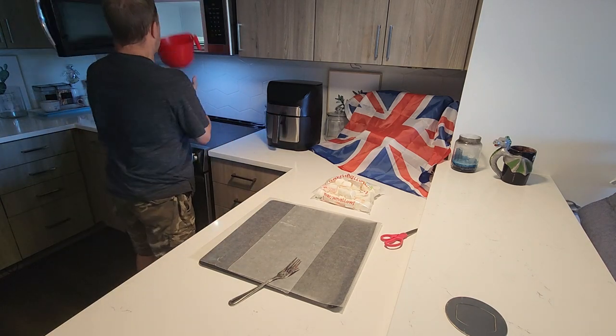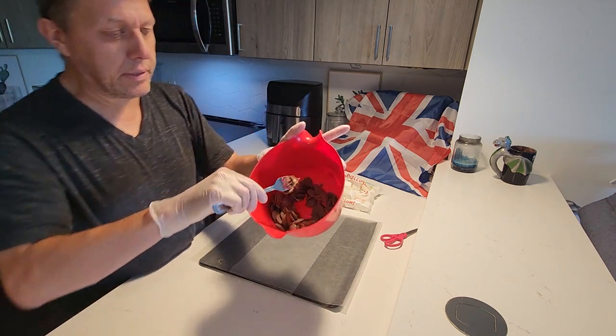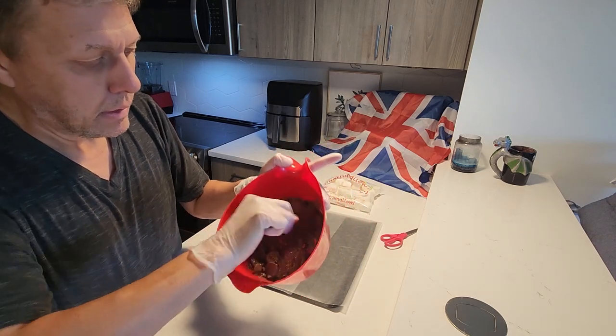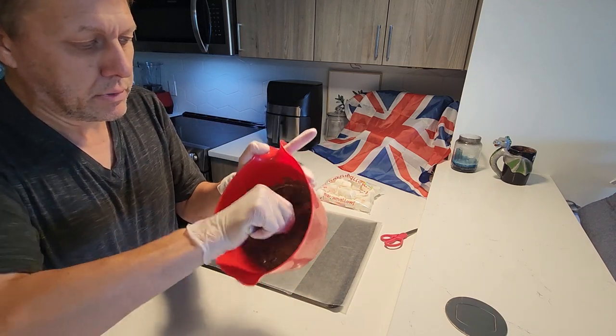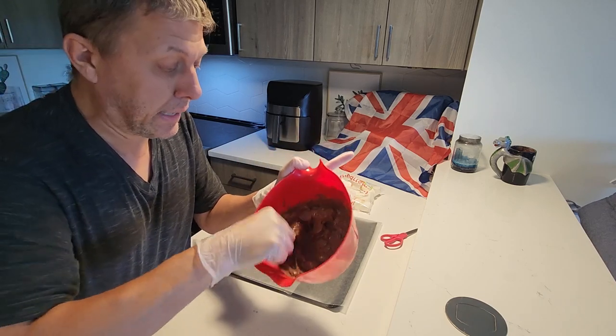But with compound chocolate, we don't have to worry about tempering. Now as you see there, a lot more are melted than before, but we're still going to give it a good stir — very chunky right now. We just keep stirring, distributing that heat.